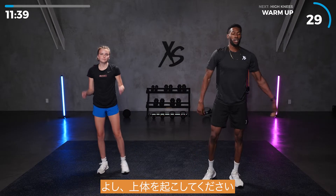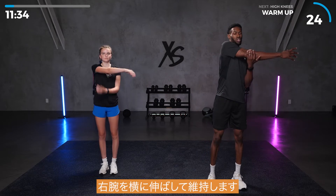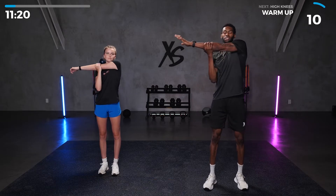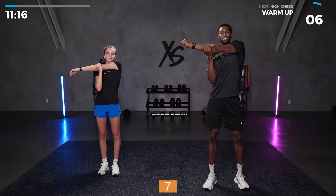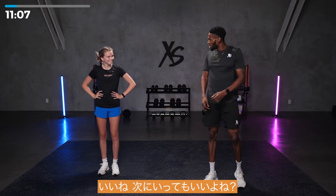Stand up. Stretch those arms and that chest. Take your arm, reach across your body — right arm, reach across, and pull, and hold for 10 seconds. Then switch to the left arm and hold for 10 seconds. Feeling good, got everything going.